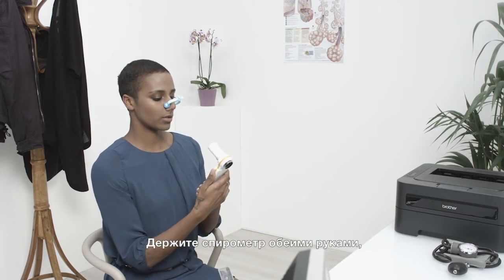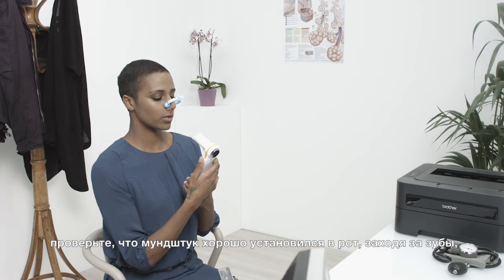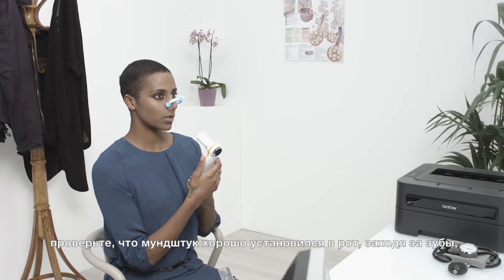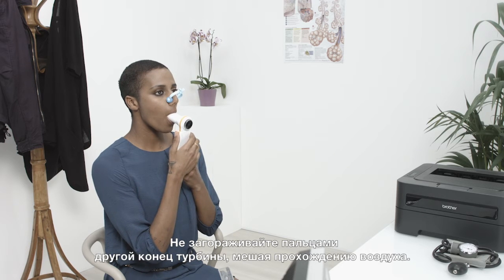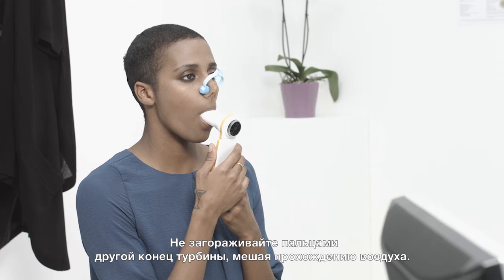Hold the spirometer with both hands. Make sure your mouthpiece is inserted well into your mouth beyond the teeth, and seal your lips around it, so to ensure that air cannot escape from the sides of your mouth. Keep your fingers away from the other end of the turbine, so that you do not block the air.